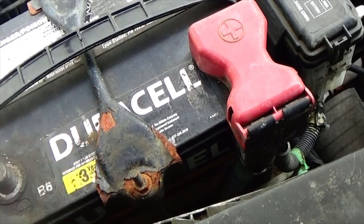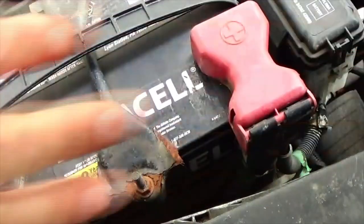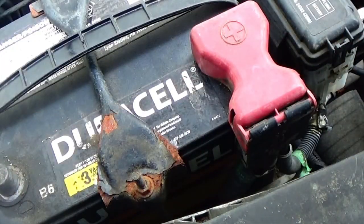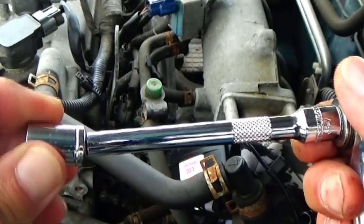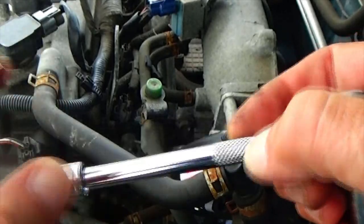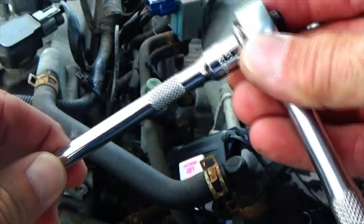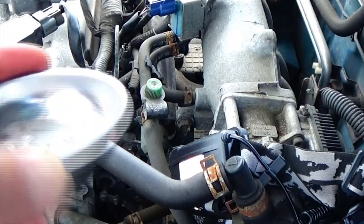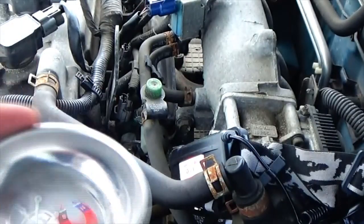The first thing you want to do before you start swapping out the old part for the new part is disconnect your negative battery terminal. Anytime I'm working on anything electrical on any car, I always disconnect the negative battery terminal just to play it safe. This should be a relatively easy fix. You only need a 10 millimeter socket, a small four-inch extension bar, a ratchet, and I'm also using a magnetized dish so when I take the bolt out I can plop it in here and don't have to go searching for it.